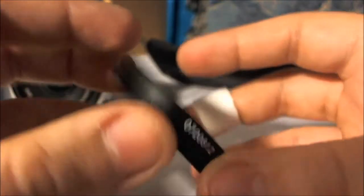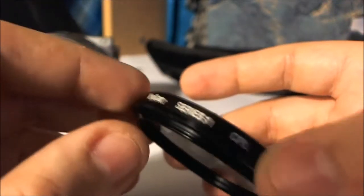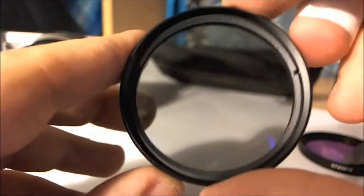The next filter in the kit is the circular polarizing filter. Basically, what the circular polarizing filter does is — if you've ever taken a picture near cars, or water, or on a beach and you get those bright reflective speckles of light — this actually rotates so you can cut down on that. It's a dark filter.